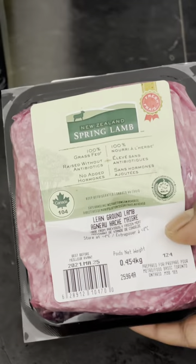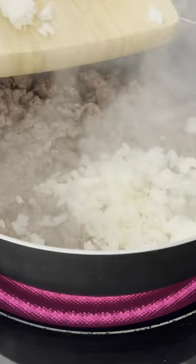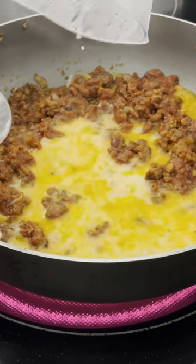Shepherd's pie. Ingredients: ground lamb, garlic, onion, beef bouillon, black pepper, Worcestershire sauce, red wine, tomato paste, one cup of water, one tablespoon cornstarch.